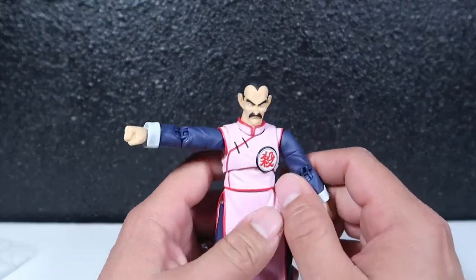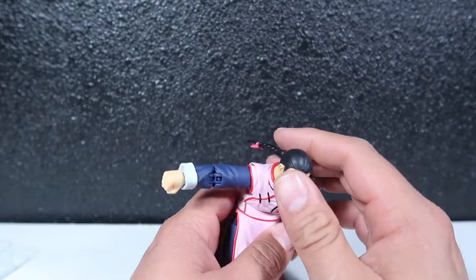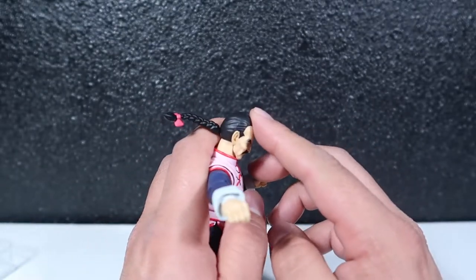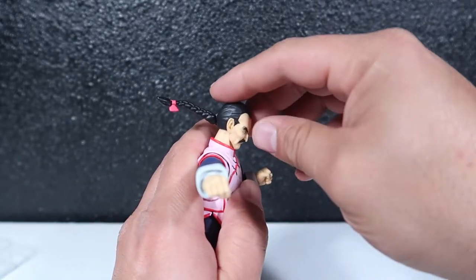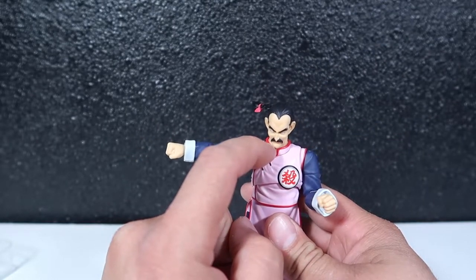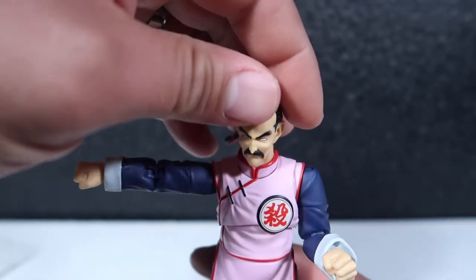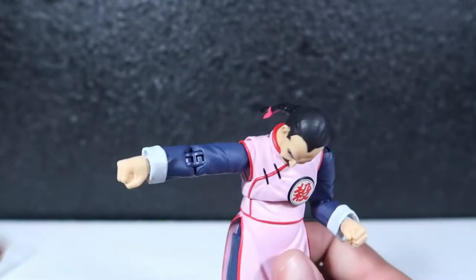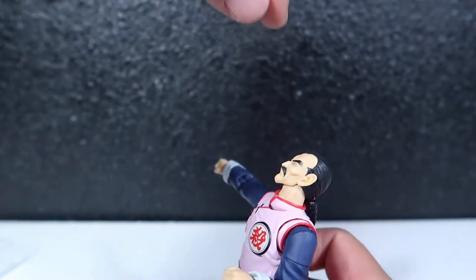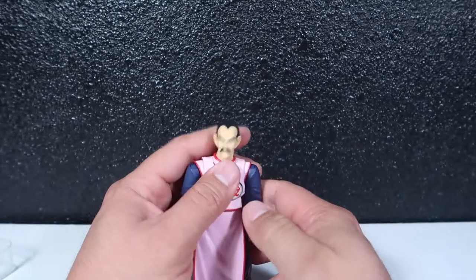As far as articulation, he bows down. His head moves down somewhat, but they added an articulation point at the collar of his shirt, so you can move his neck even lower. You can also tilt it back so he can look straight up. The head rotates all the way around, goes up and down.